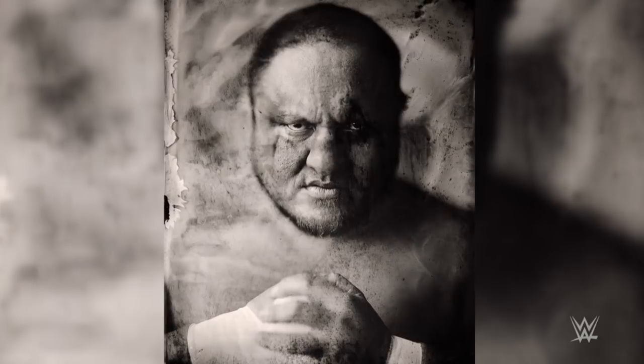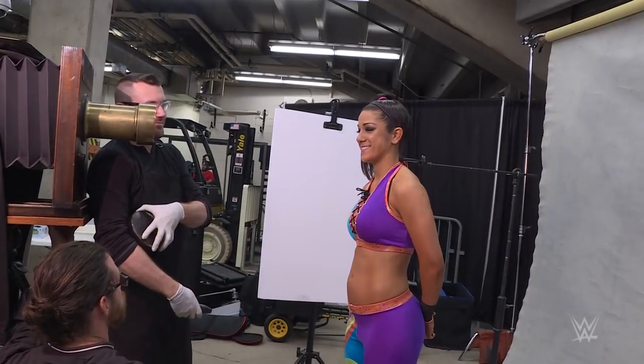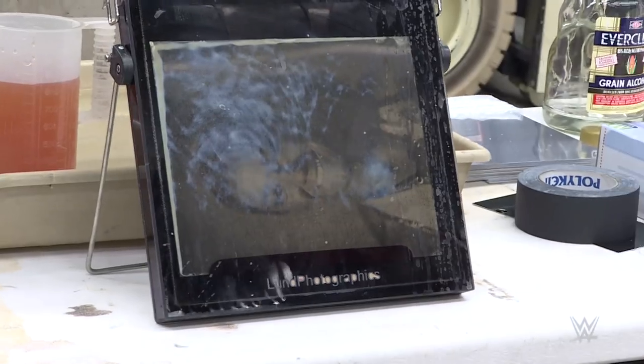Our other photo shoots are very kinetic — a lot of movement, a lot of different positions. This one, you kind of have to hold a pose and hold it there for a while. Normal photo shoots I do, I've got a digital camera and I take five or six hundred shots on a shoot. These, you maybe get five or ten.